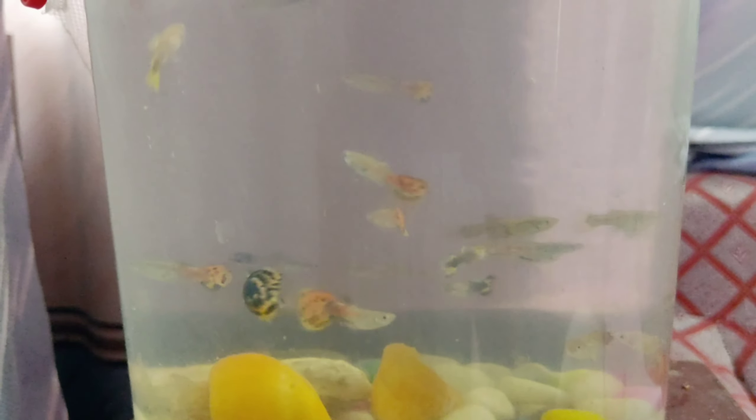In the next video I'll show you some Endler and Thai koi mixed breed fish as well. For now, please subscribe to my channel, leave a comment, and like this video as well.